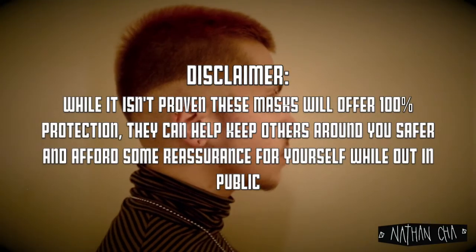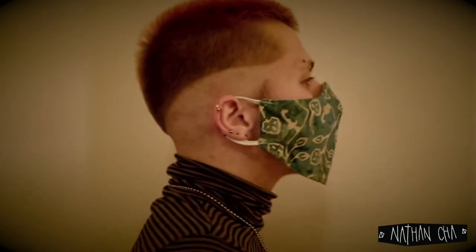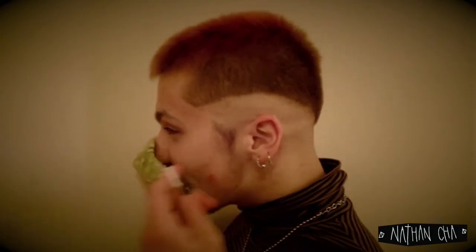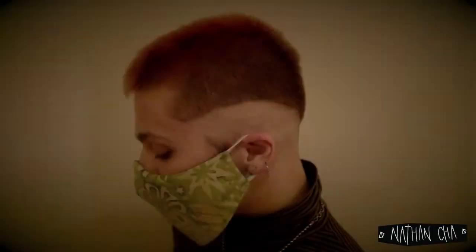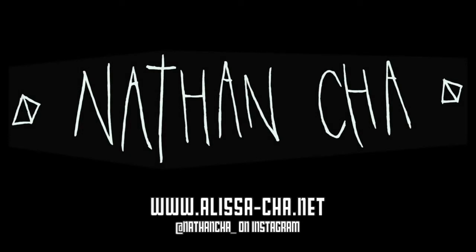So that's it, you're done! A quick disclaimer at the end: this mask does not offer 100% protection, but might help in restricting droplet transmission from yourself to others. It can also help ease anxiety in social settings. Thanks for tuning in, and take care out there folks!